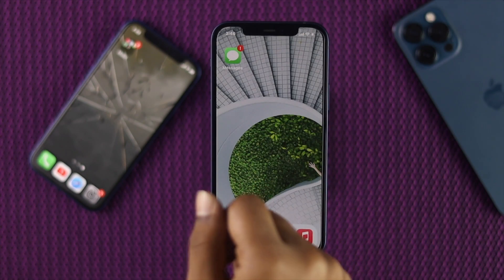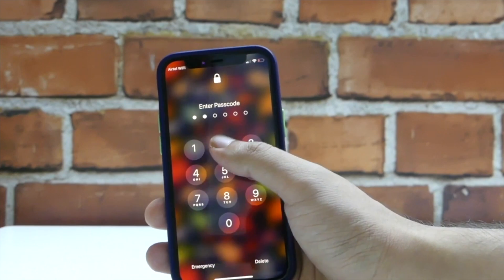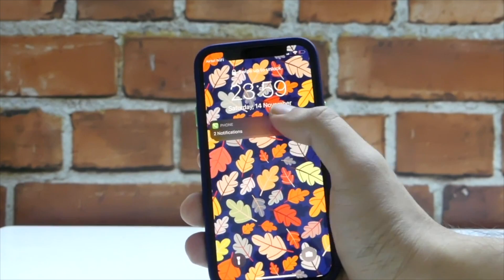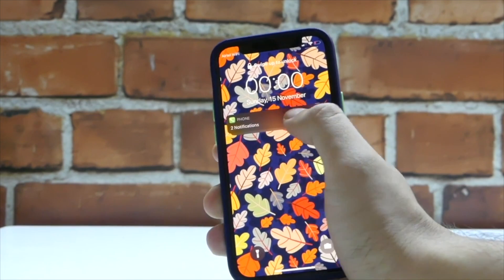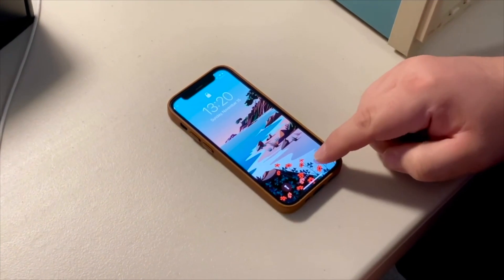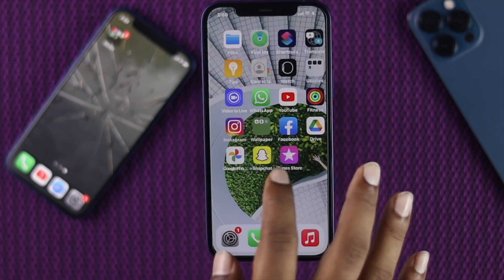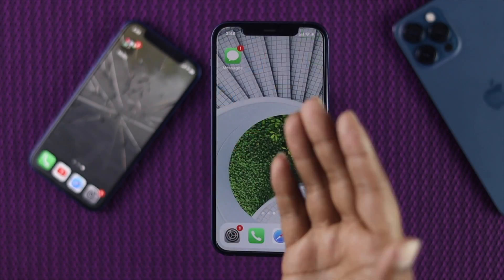Welcome back to this video. Today we're going to talk about the iPhone 12 — its touchscreen is not working and the touch is completely unresponsive, which is pretty annoying for a lot of users. We understand that many people have been having this problem for quite a long time, so in this video we're going to talk about how you can fix it.